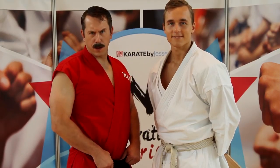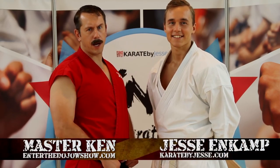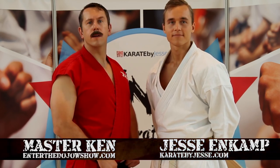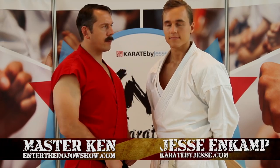Master Ken here with another episode of Master Ken's Privates. With me today is Jesse Eisenberg, a karate expert. We're here in the town of Frankfurt, Germany. And today Jesse's going to be showing us a karate technique. What are you going to show us, Jesse?